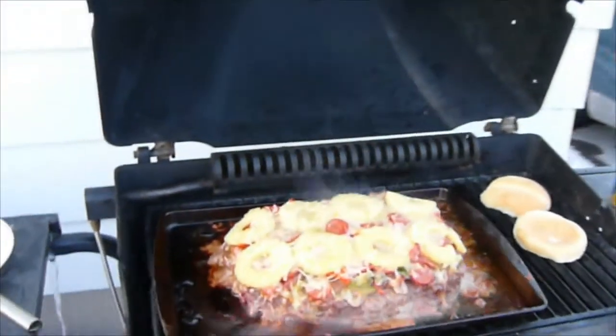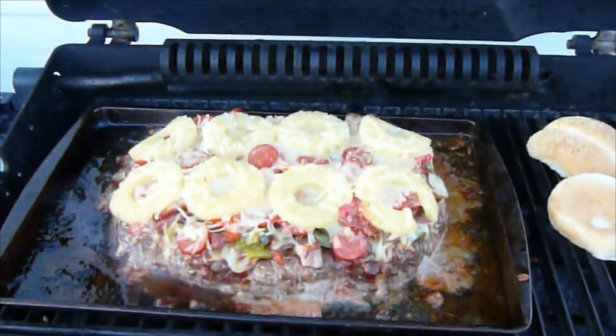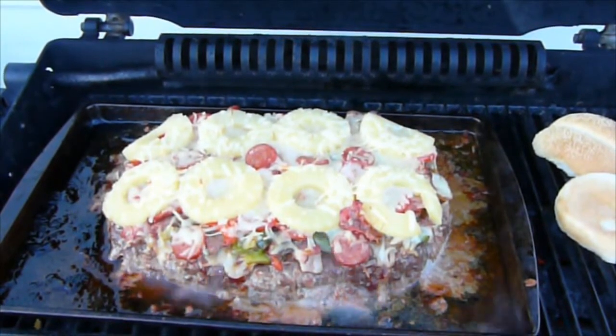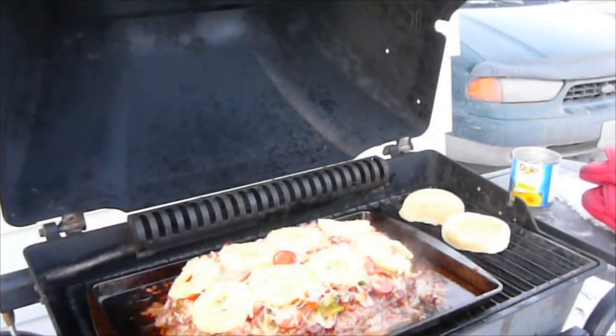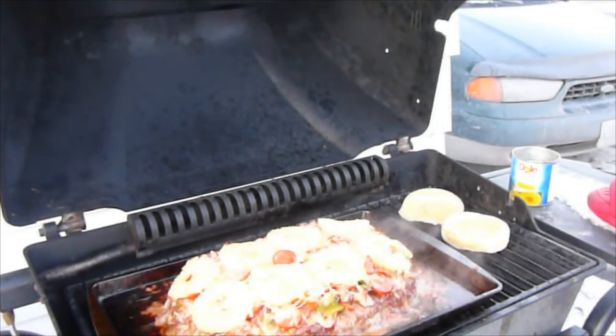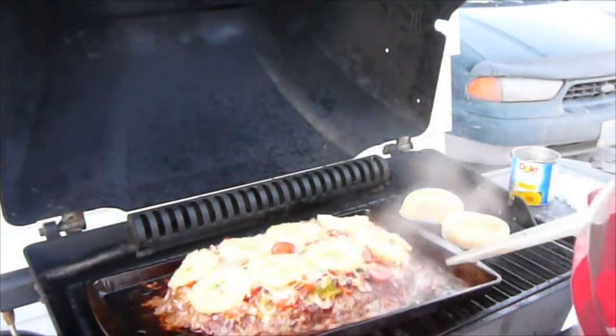I have edited this video so it's actually gone by a little more than this — through the miracle of time, we are now looking at the finished product. As you can see, I've got a hamburger bun off to the side there getting it nice and toasted. And now our monster meatloaf is done.